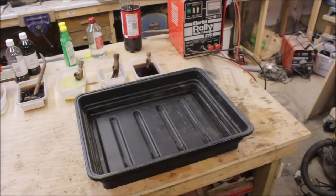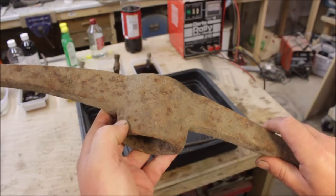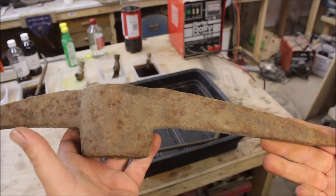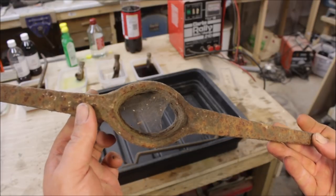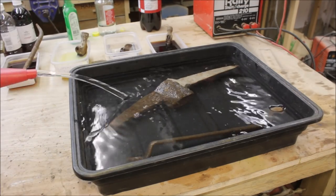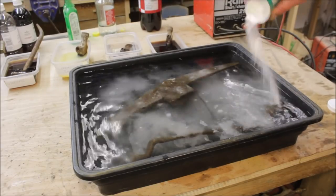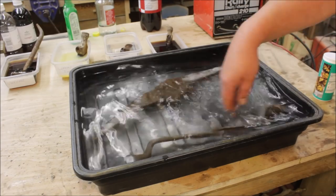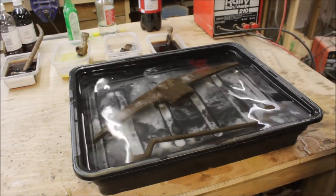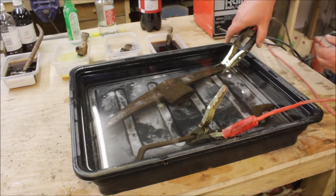For the electrolysis I just found the biggest plastic tray I could find and the rustiest pickaxe, and used an old large spanner for the electrode. I filled the tray up with tap water, then raided my wife's cupboard for some bicarbonate soda — I did explain to her it was in the interest of science. I put quite a lot of that in just to make sure we got good connectivity. Then I put the positive cable on the electrode — the spanner — and the negative on the pickaxe handle, and set my battery charger just on trickle. It started to bubble straight away.